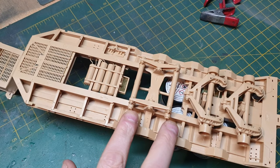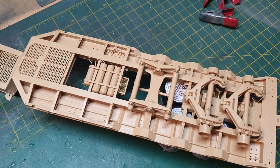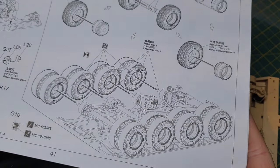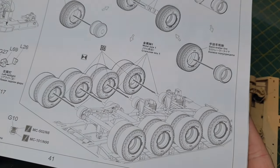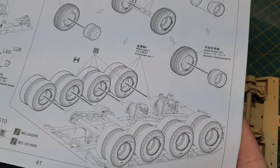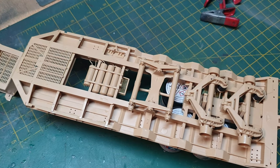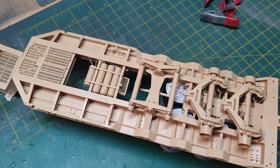The next section involves putting on the drum sections for the wheels and a couple of lights that go on the bottom. Then it's all the tires — two, four, six, eight — eight tires per side, so 16 total for the trailer. It's a bit of a beast of a trailer, and after that it's working on the ramps.